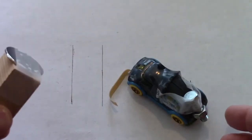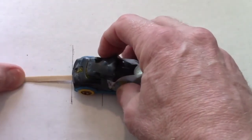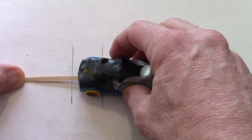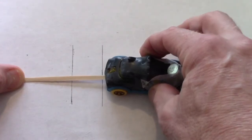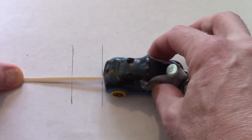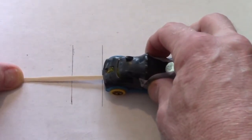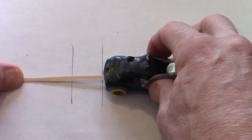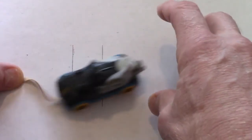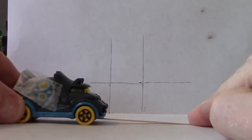We're going to do three different investigations. The first one is with the rubber band — we are going to hold the rubber band, pull the car back, and then release the car. Looking at this from the side view, just pulling it back against the rubber band and then releasing.